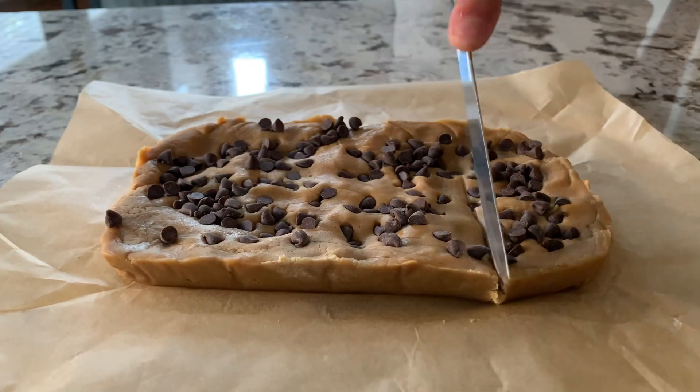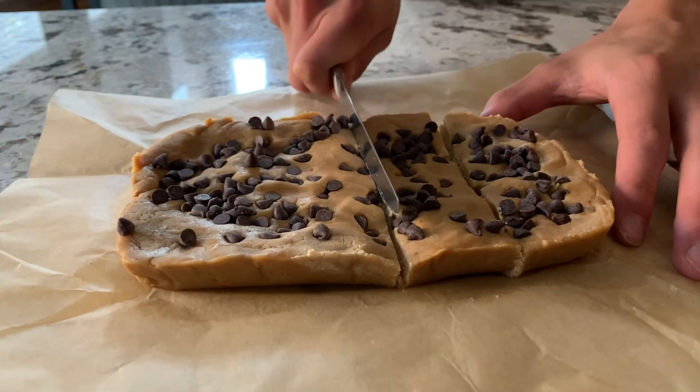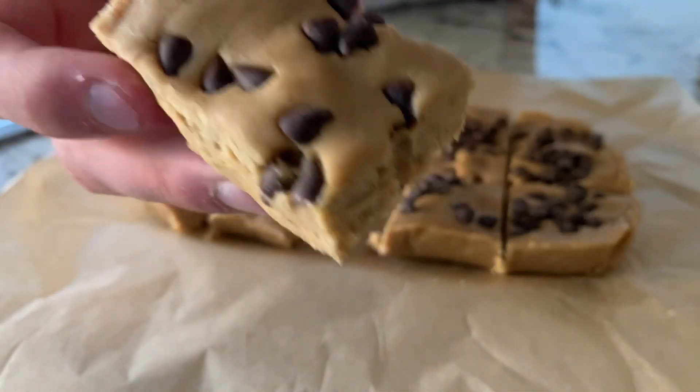And there you have it. Just cut it into pieces and then enjoy. Thanks for watching and please consider subscribing.